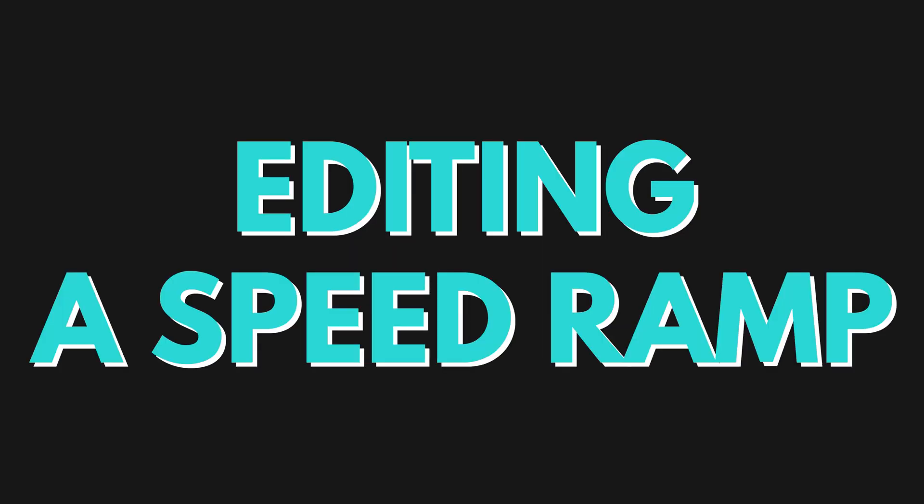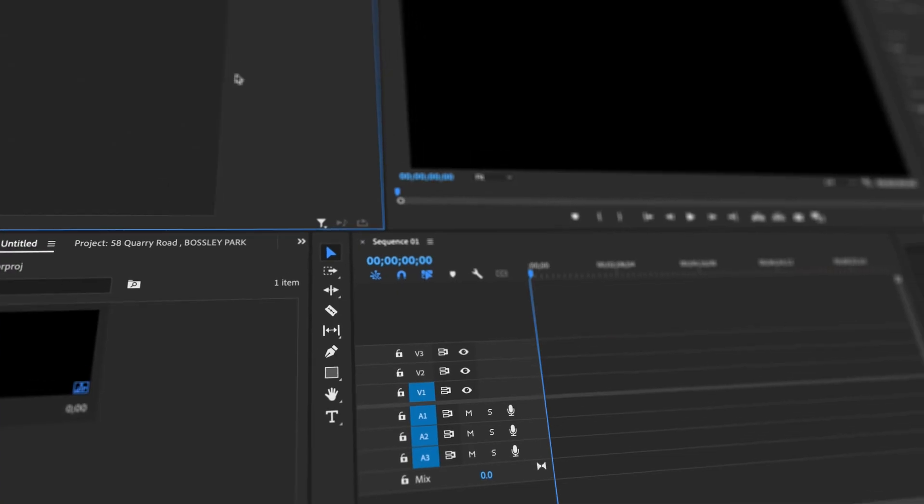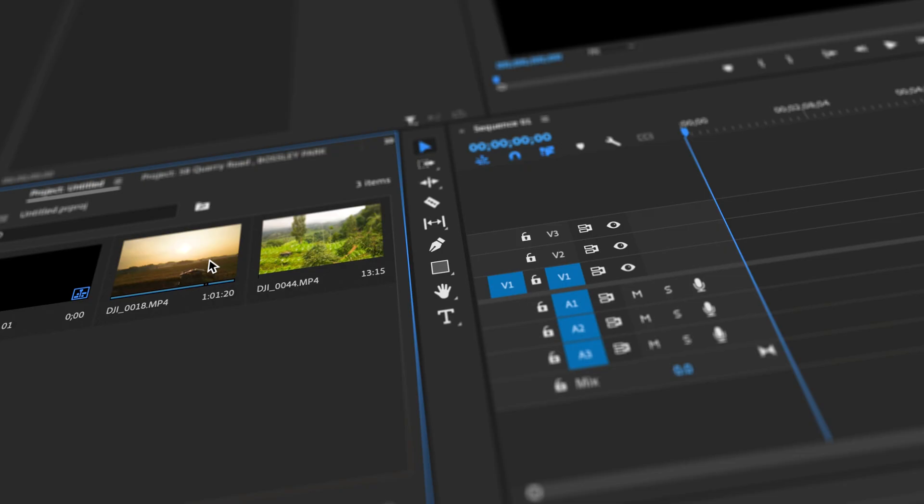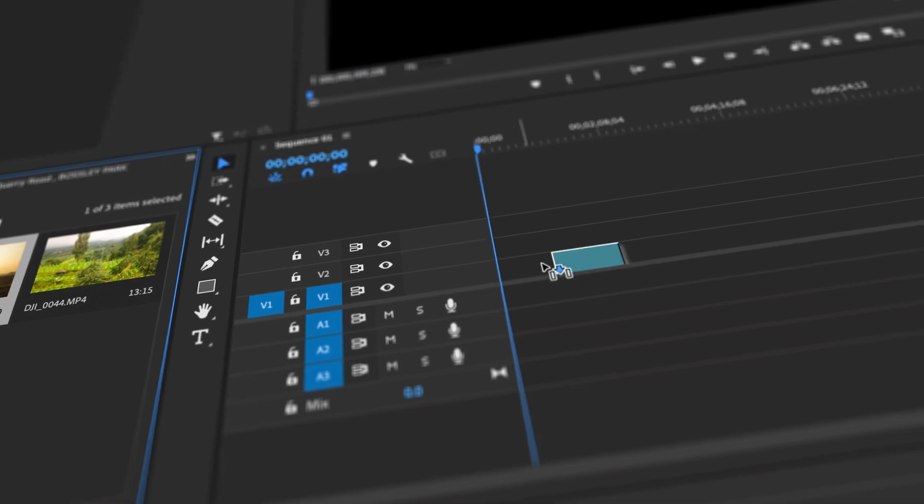Now that I've shown you how to shoot the footage and things to consider, let's jump into Premiere and I'll show you how to put this together. The first thing you want to do is create the sequence as usual, import the footage, and bring the first clip into the timeline.